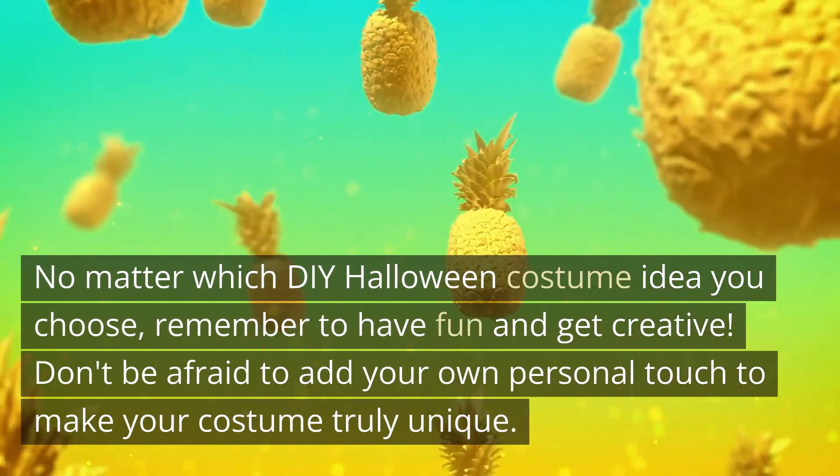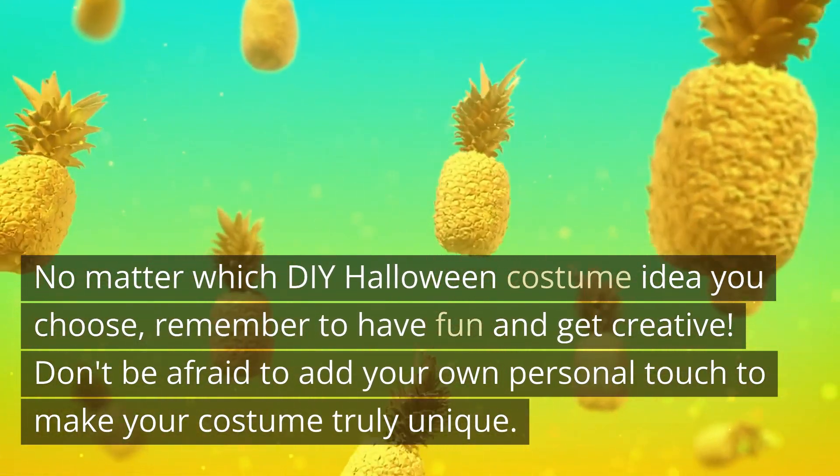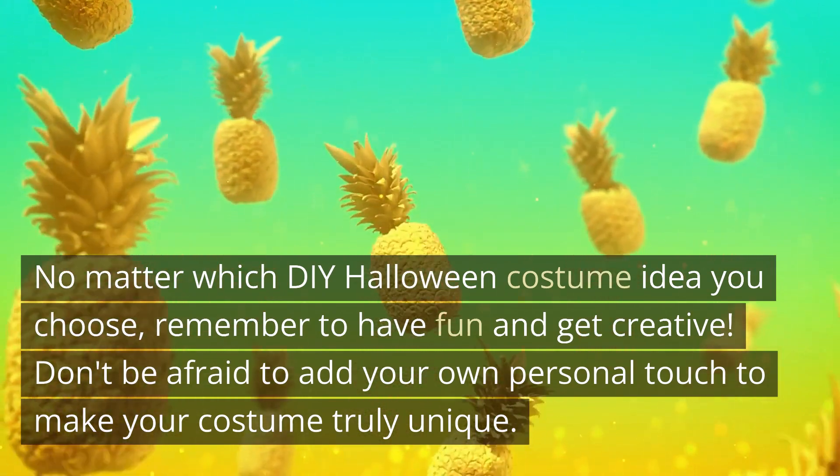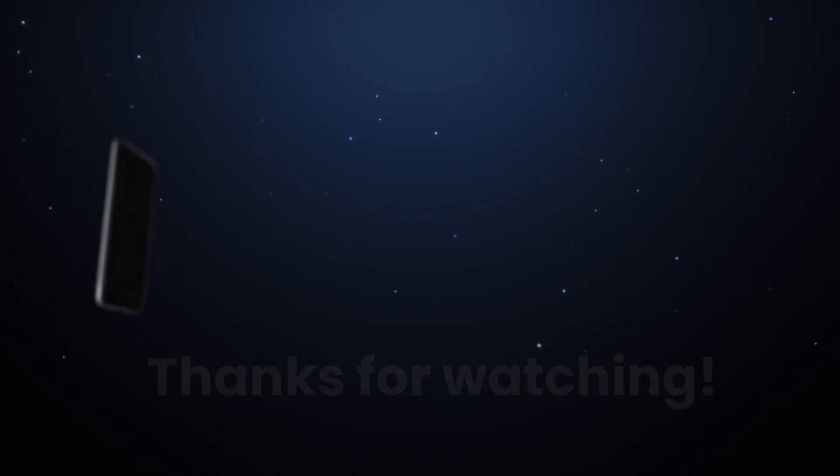No matter which DIY Halloween costume idea you choose, remember to have fun and get creative. Don't be afraid to add your own personal touch to make your costume truly unique. Thanks for watching.